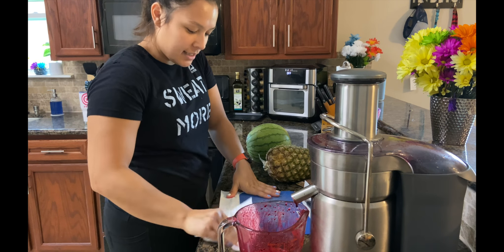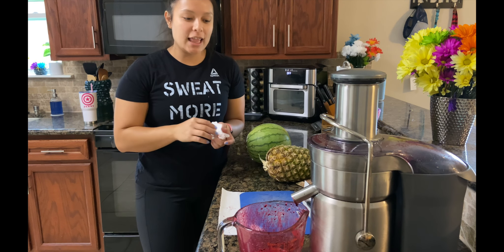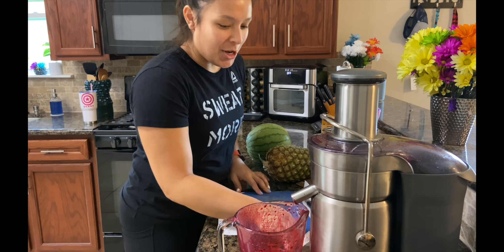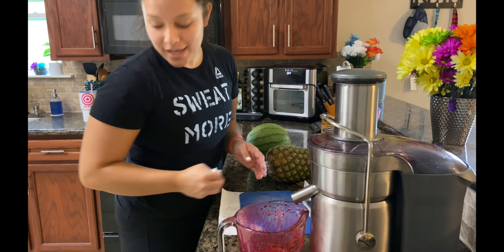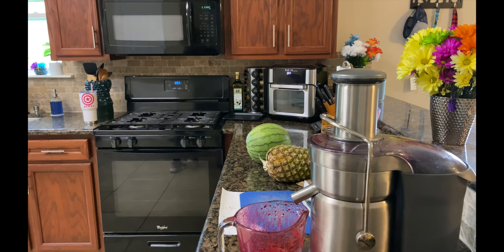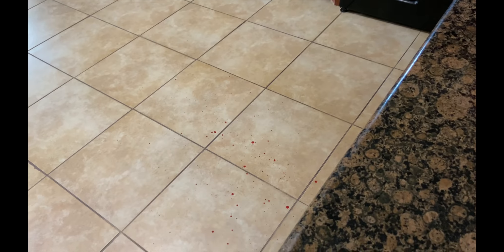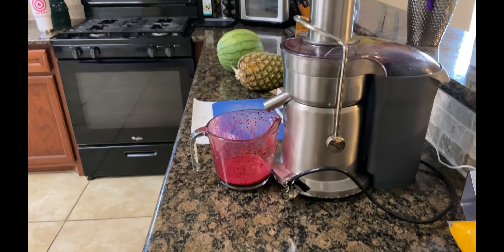The thing about beets — that's why I'm wearing all black today — is they really do a great job at staining. Look at the floor; it looks like a murder scene. I'm going to clean that.